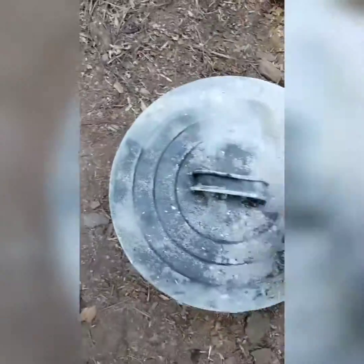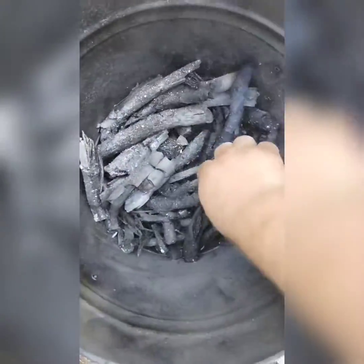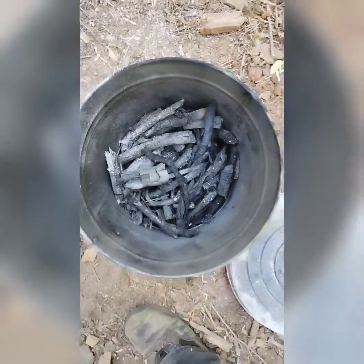This is my first time putting this into practice, so let's crack this open and see what's inside. I'm nearly surprised by how much it reduces the volume, but it nearly snaps into charcoal. I'm going to inoculate this with some liquid compost to turn it into biochar.